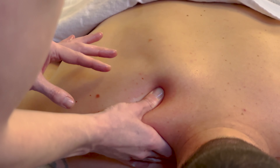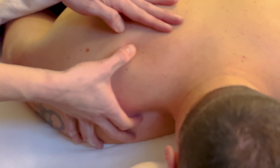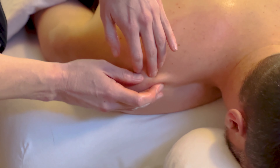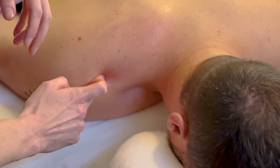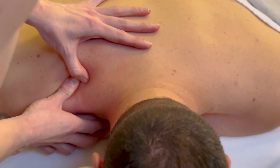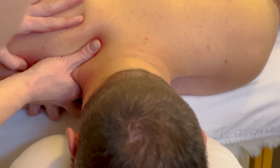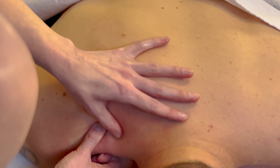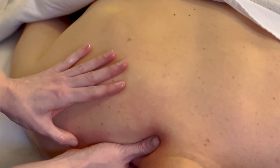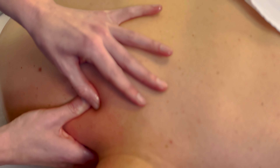Then I also like to get into the upper trapezius muscle. When we get into the shoulder, we can see where the scapula comes up and we have the clavicle bone at the front — where all those come together there's a nice groove. Get into that groove and strip along that muscle. A nice flat, broad thumb works best. Keep going back to that pinpoint area, stripping up into the neck.